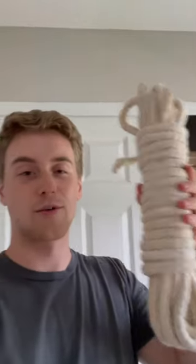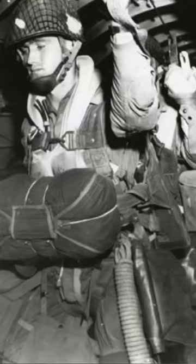And for a similar reason, a lot of soldiers had ropes like this hanging off of their equipment when they jumped. This is what's often called a letdown rope, and soldiers would put this on their equipment in case they did get stuck in a tree or somewhere high up before they hit the ground.